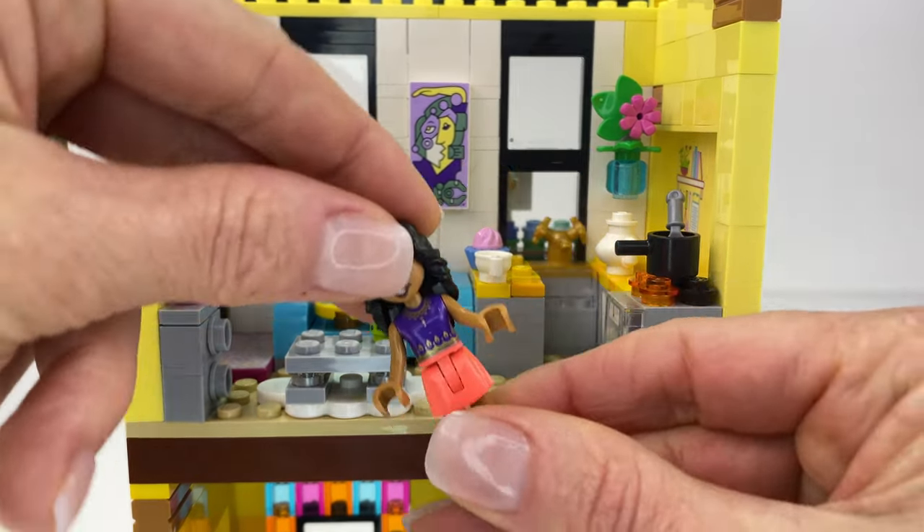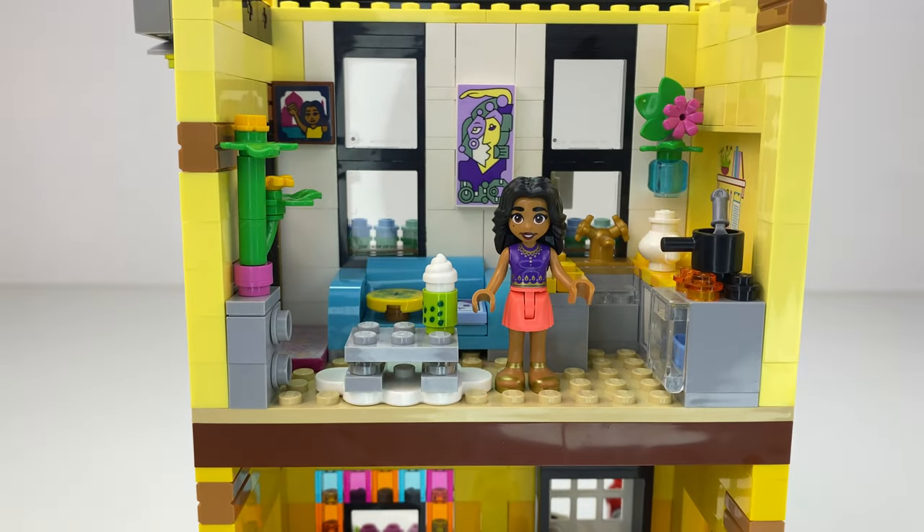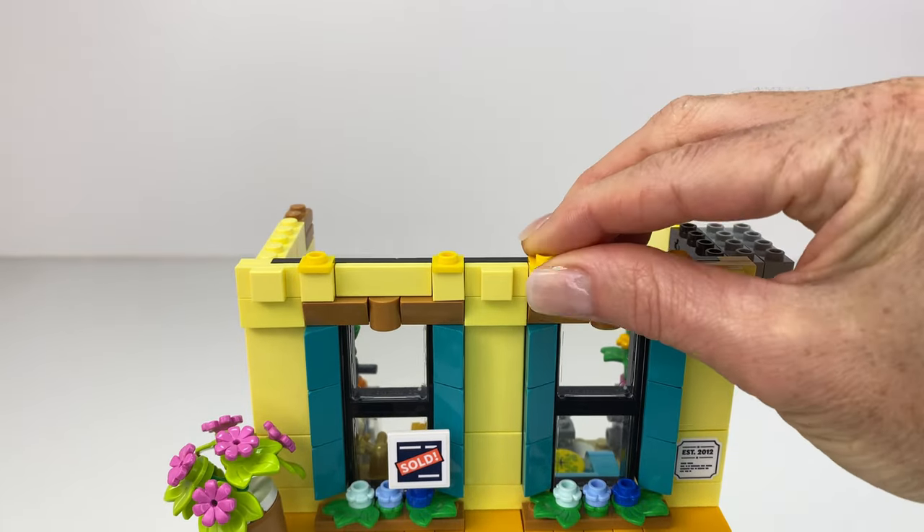And a little stove top with flying spoons. So that's Addie's apartment — she is loving the colour scheme. Very retro looking. Let's take a look at the third floor.